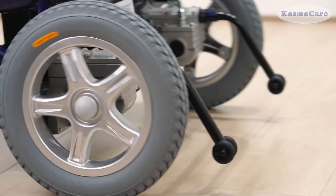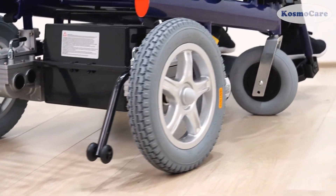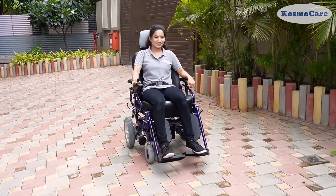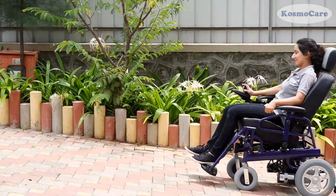The anti-tippers prevent the wheelchair from tipping backwards. The wheelchair comes with a lead-acid battery that can operate around 20 km on a full charge, with variable speed from 1 km per hour to 6 km per hour.